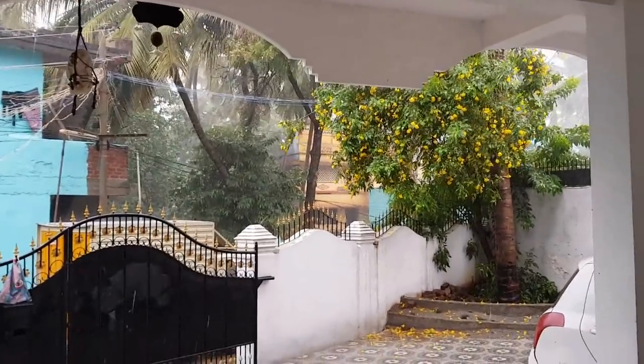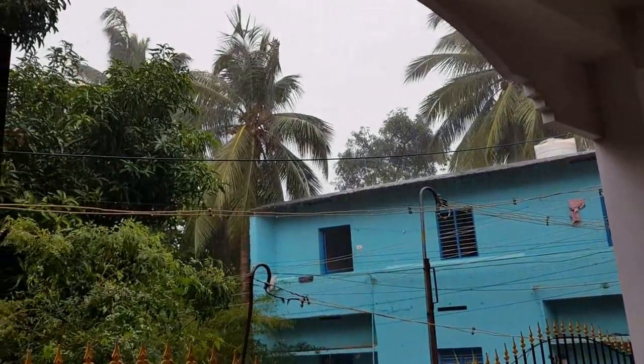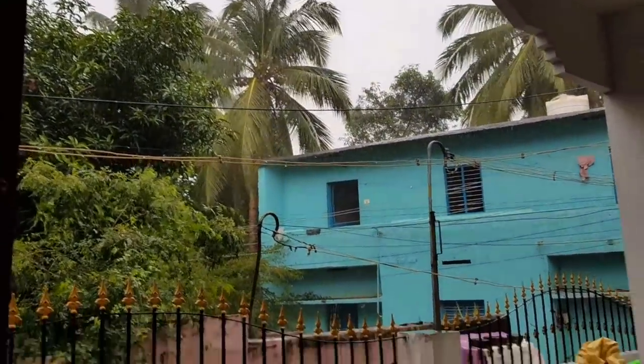Good morning friends! It's very cold this morning. Don't get the current power cut.